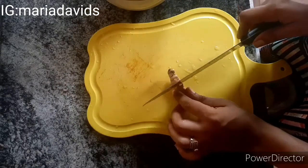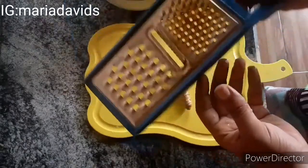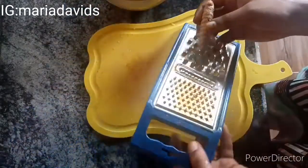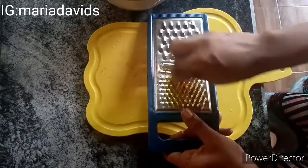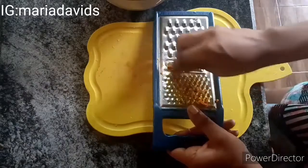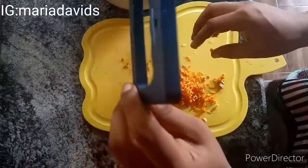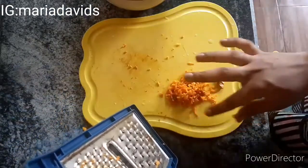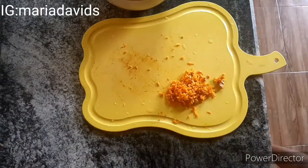After washing the turmeric thoroughly — and yes, I know some of you will ask why I don't use gloves, but my hands are clean and I washed the turmeric before starting this video. You can either slice it with your knife or grate it with a hand grater. I'm grating mine. A tip: if you don't want the turmeric to stain your grater, freeze it in the freezer first, let it be frozen, then grate it so it won't stain.